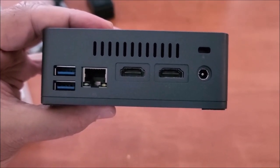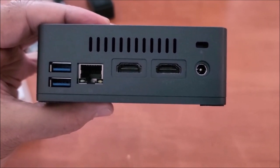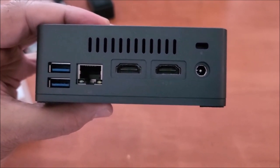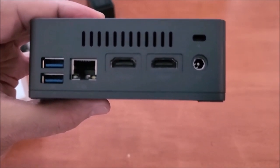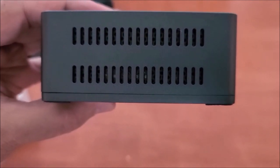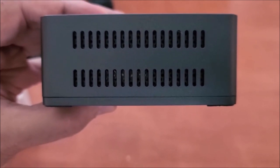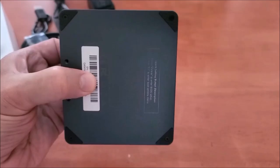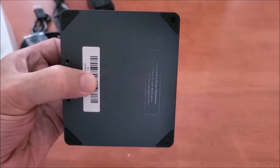On the rear you've got ventilation on the top, two more USB 3 ports, a gigabit ethernet port, and two HDMI ports. At the very top you've got a Kensington lock and your power plug. This side also has more ventilation. There is a big fan that moves air to keep it cool and it's supposed to be very silent.